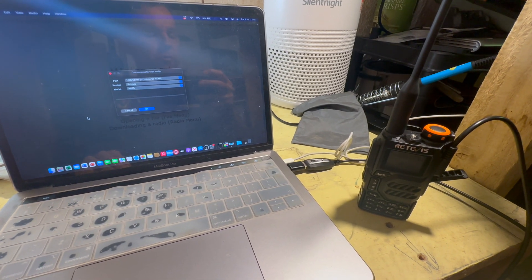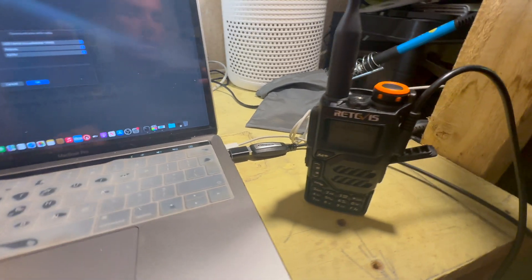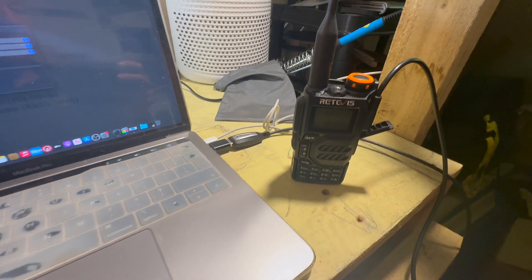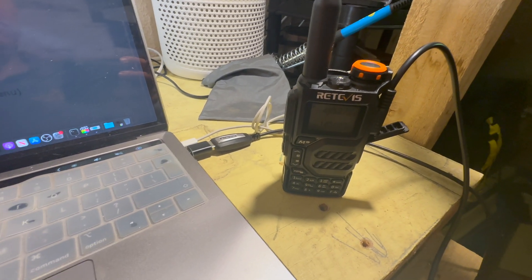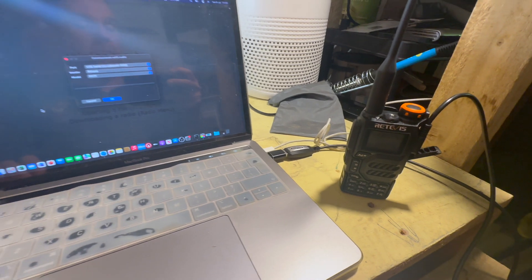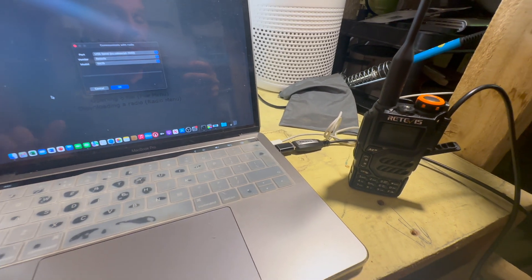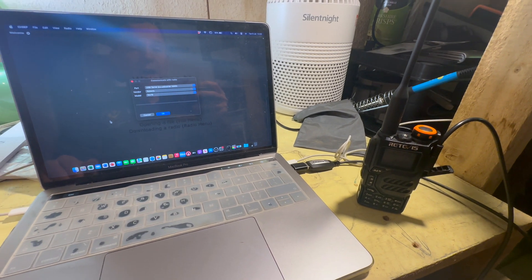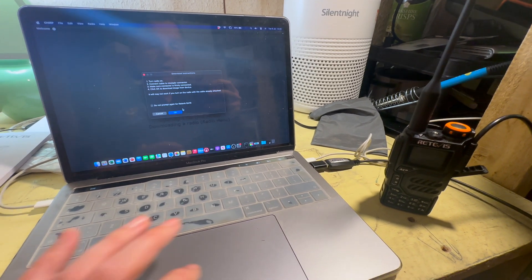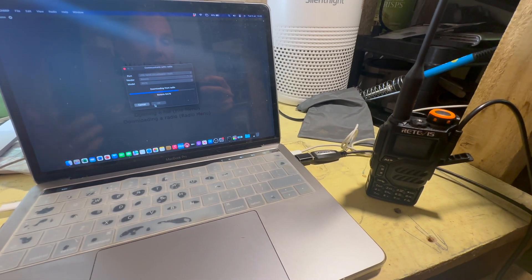For those of you who are used to programming these radios, you can just use a standard USB to headphone/microphone programming cable. Retevis did send me one for this particular radio but it didn't work with my Mac — when I plugged it into a Windows PC it was fine. Fortunately I had a Bofang cable which does work perfectly with my Mac, and Chirp is very easy. Once you've connected it all up you can download the radio and download all of the settings on it.